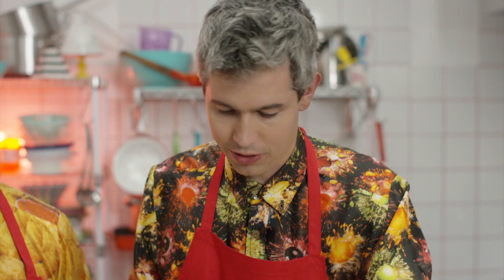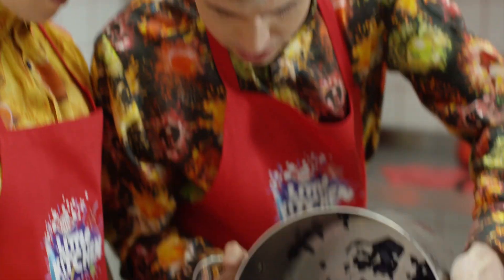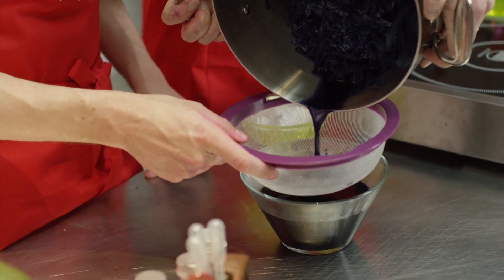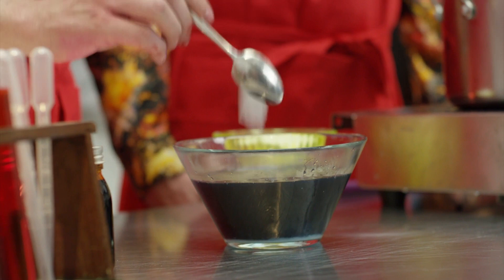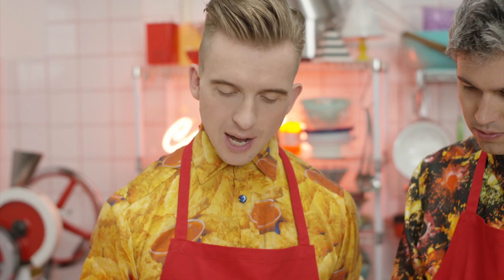This has been boiling for 15 minutes, so we can strain it through there. That rich purple colour — it's absolutely imperial. To this we add some baking soda. I'm adding heaped spoons here — it's all carefully weighed out, all the measurements on the website.